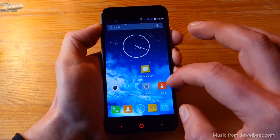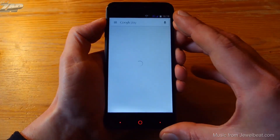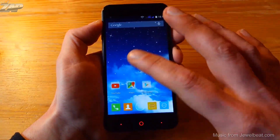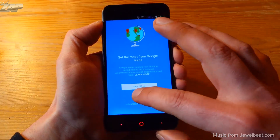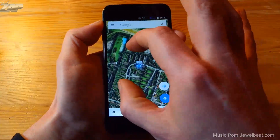Back into the stock launcher, let's check out some Google apps. The Play Store comes pre-installed and is working just fine, so there's nothing to worry about. Let's check out Google Maps — I'll skip the intro and it found my location right away. We can do some zooming and we can rotate the screen.